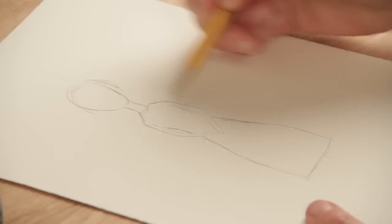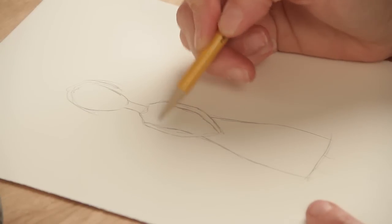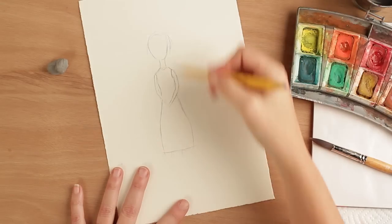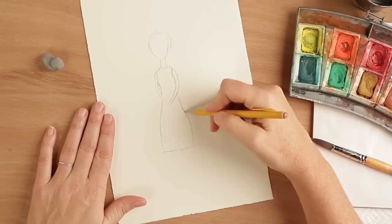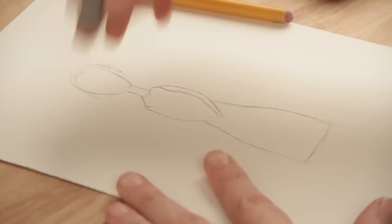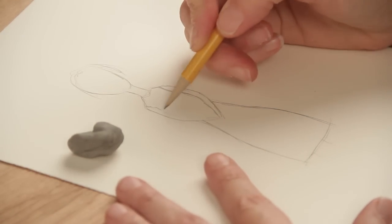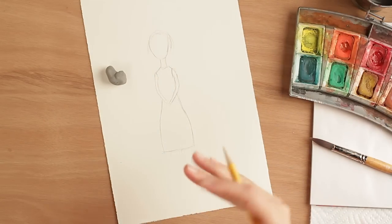I'm drawing this a little darker than you might because of the camera — I want it to pick up so you guys can see. Here I have my basic shape, and you'll notice I'm leaving her facial features out. That's because I like to do it at the very last step. I like to paint everything first and then add the eyes and everything else right at the end. When you're drawing, keep your hand loose and just don't worry too much about the lines being perfect. You can use your eraser, although I encourage you not to spend too much time erasing. Even if you don't get the proportions perfectly correct, you're going to like it a lot better anyway.